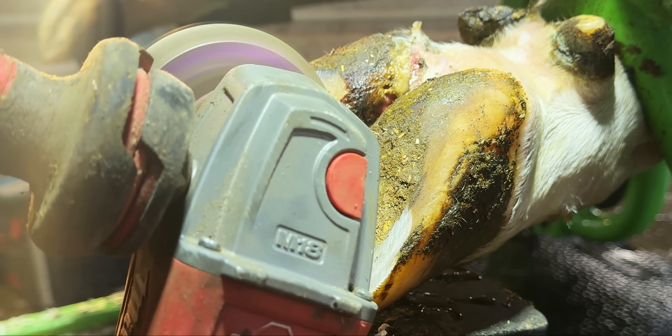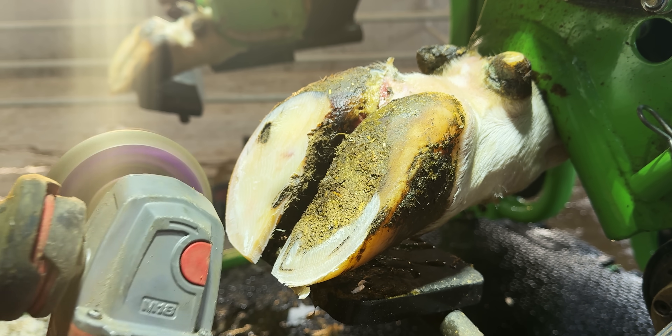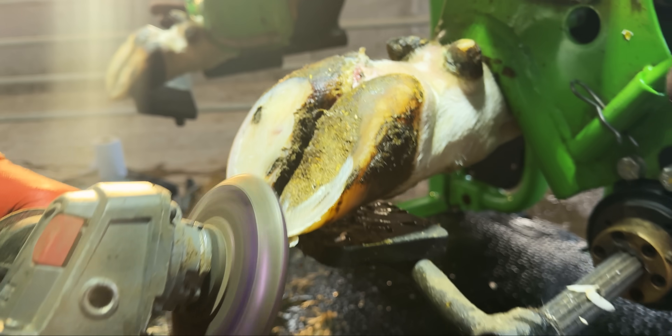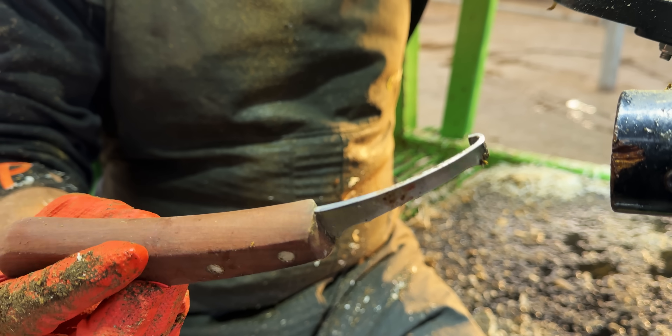You can see, because of the inflammation, she's flinching every so often. The vibrations of the grinder are not something she's enjoying. With the bulk of the hoof horn removed, we can now get on with the important part — the knife.